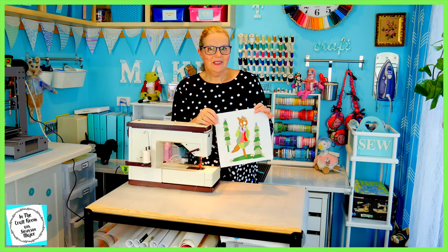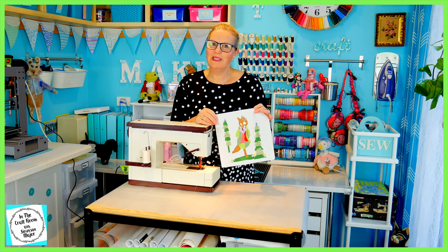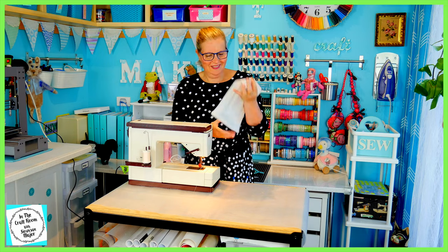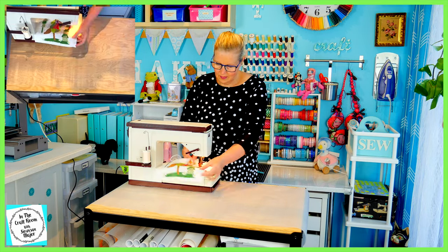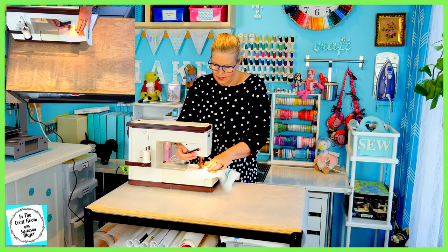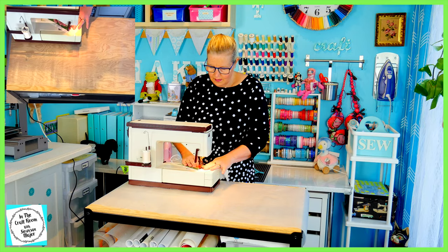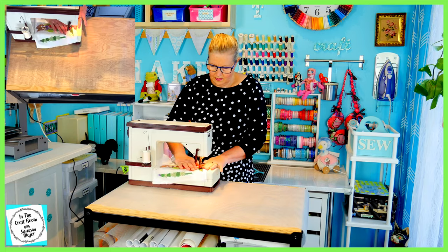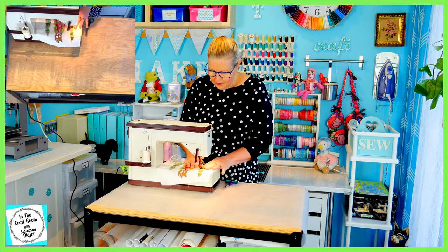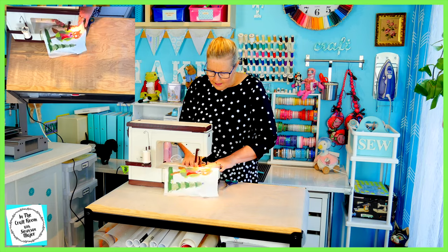I'm going to be starting stitching around the trees and the ground first before I tackle Mr. Todd. I've just got my cream thread and it's a plain running stitch. I'm going to be still working on the trees.